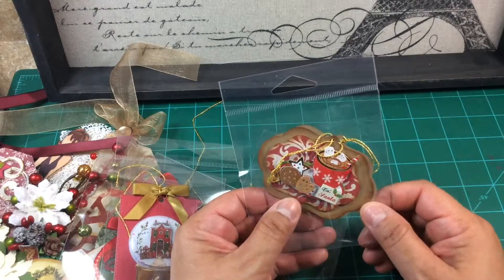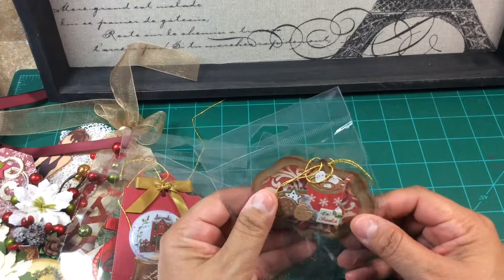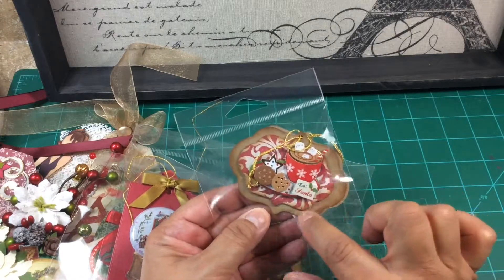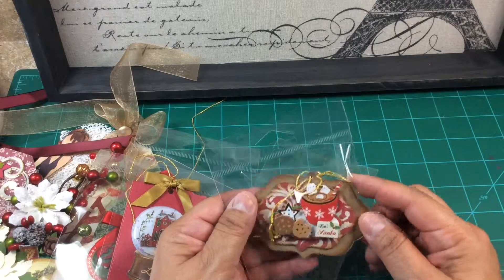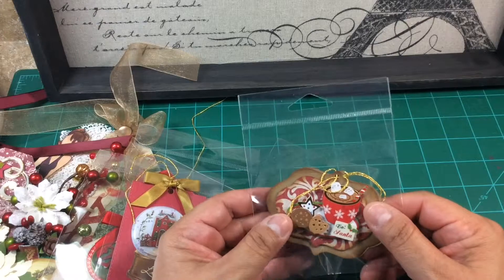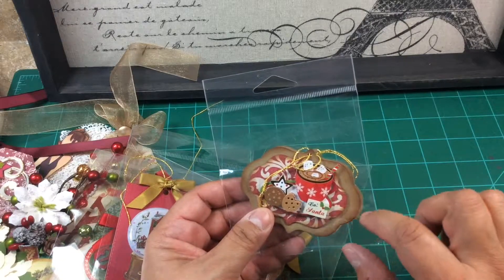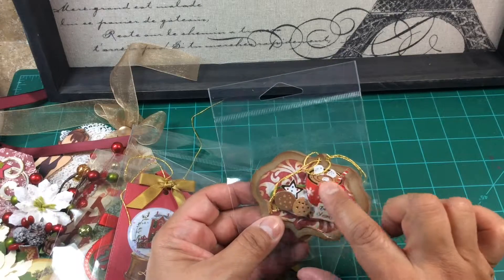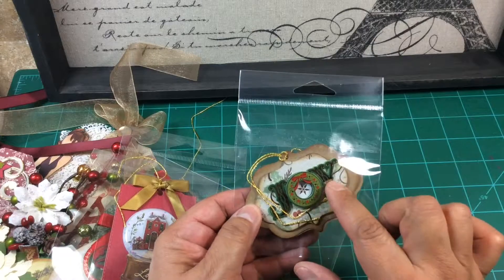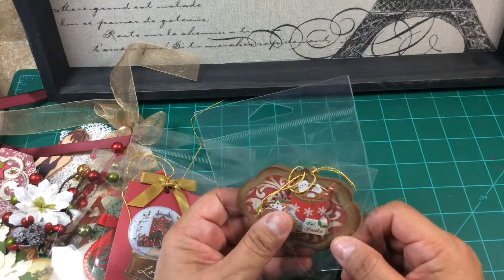And here's two tags — I just stuck them both in here because I was running out of plastic bags. This little die cut is from Sizzix — from one of their sets where you can layer these tags. And this right here is a 3D sticker that I got at Walmart a few years back. And this 'Joy' is also a sticker. They both have 'to and from' stamped on the back.